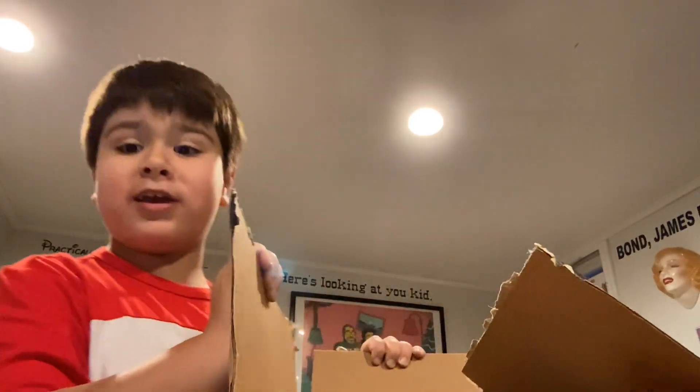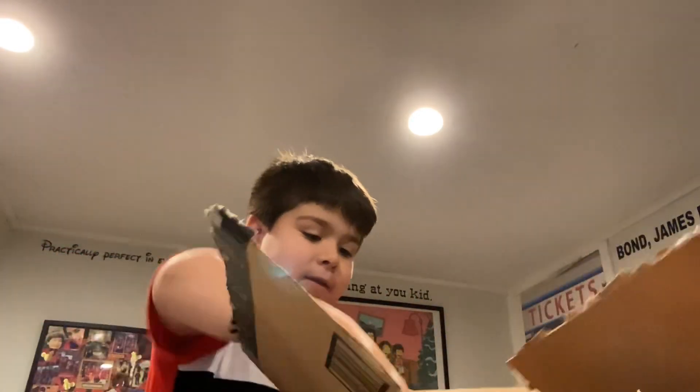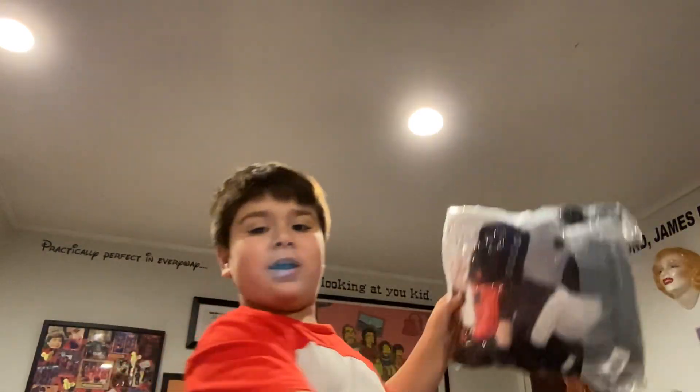Hey guys, today I am unboxing my Scooby-Dee Toilet cross sheets everyone. I'm super excited for this, so let's get started.